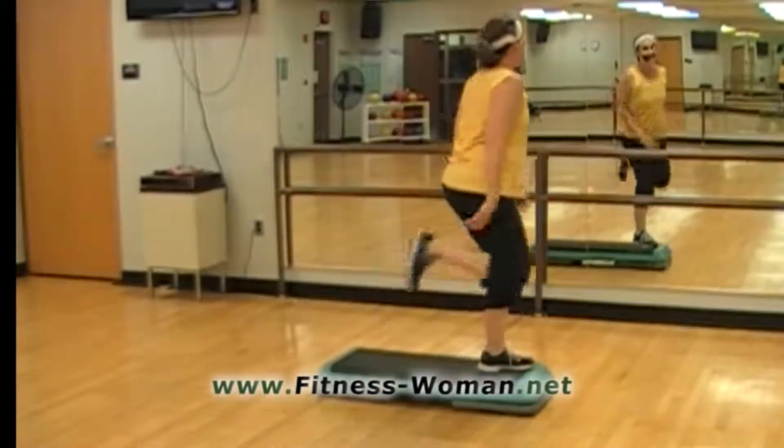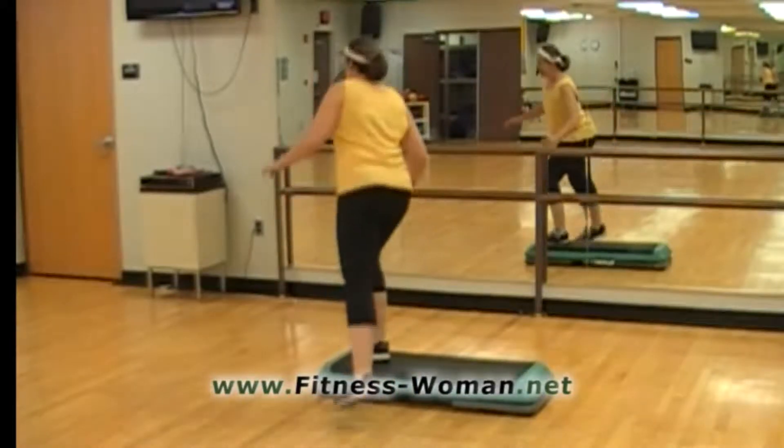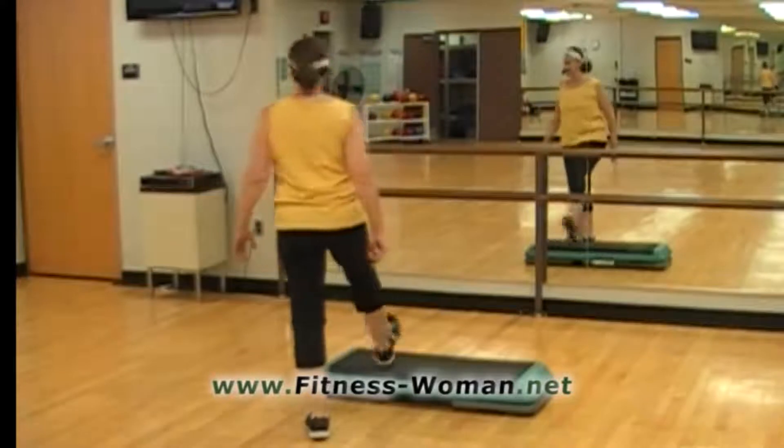Now we'll slow this down. So we go step, ham curl, step, knee lift, step, ham curl, down, down.